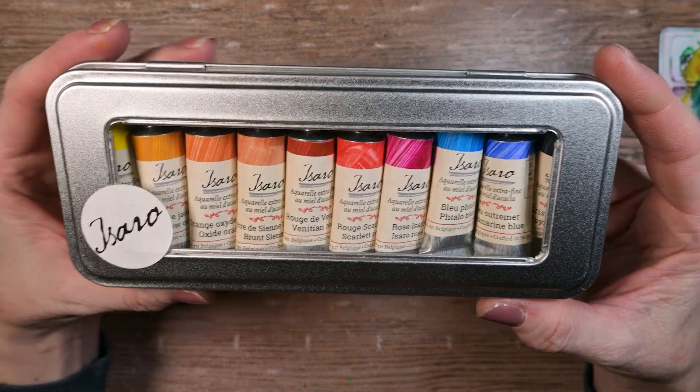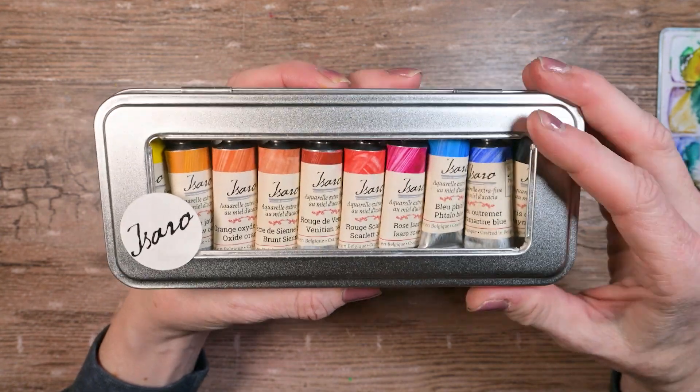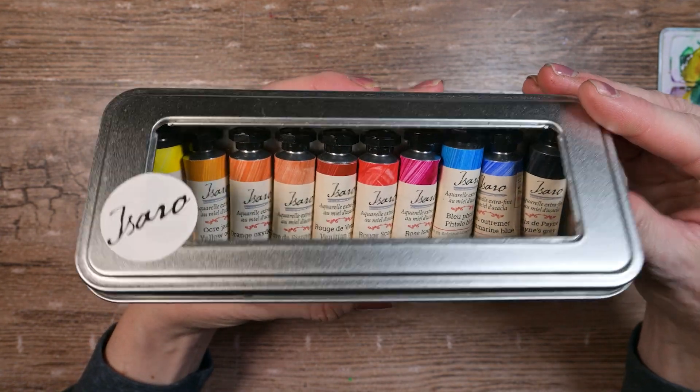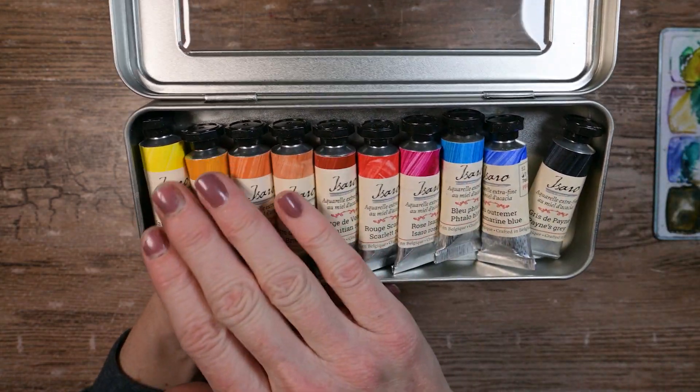Hello! Today's the day! We finally get to take a look at these beautiful Isaro watercolors. I think they're going to be beautiful. I hope they're going to be beautiful. Let's find out!